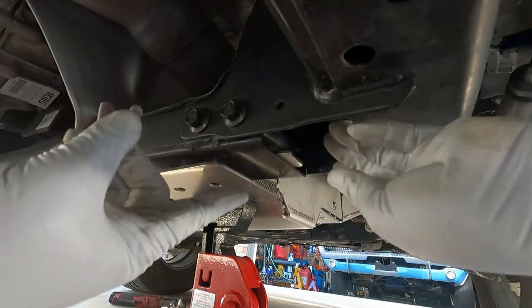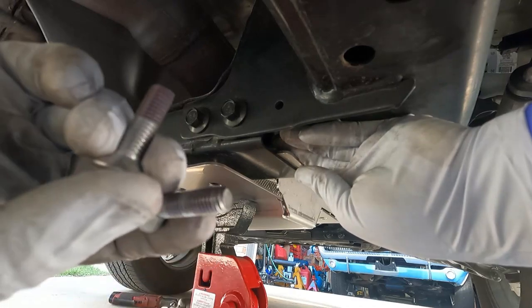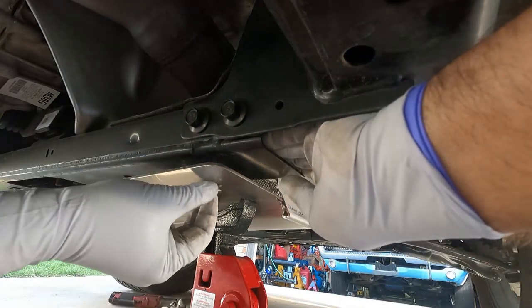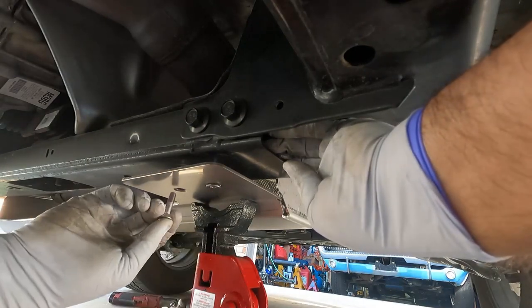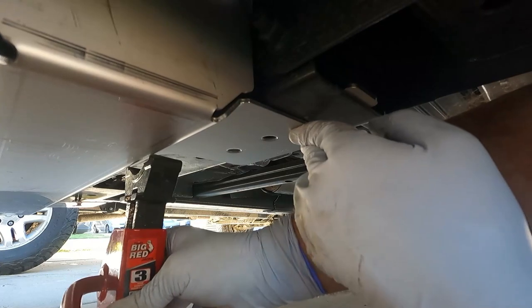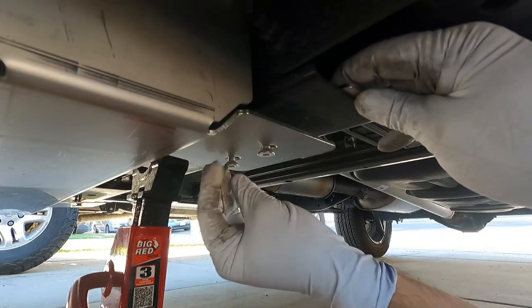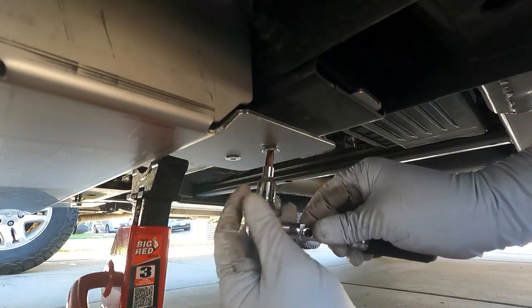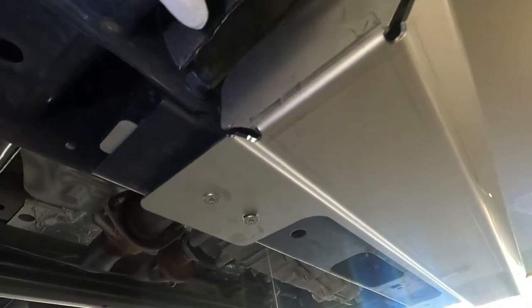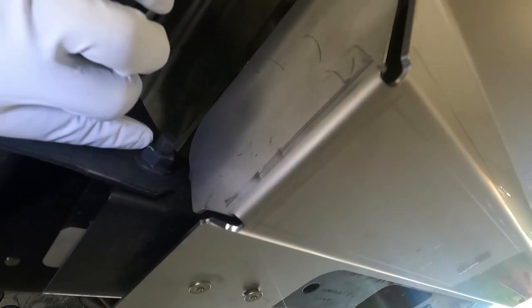Now we need to secure the rear portion of the shield to the two nut plates using the M8 fasteners — the longer ones with thread locker already on them. I'm holding the nut plate with my left hand while getting these started. Those are still very loose because we still need to get the other side started. We can get the jack stand out of the way. Now do a visual on the whole shield — make sure you're lined up inside of the transmission crossmember bolt, and that the shield is centered and not touching the frame rail on either the driver's or passenger side. That all looks good.